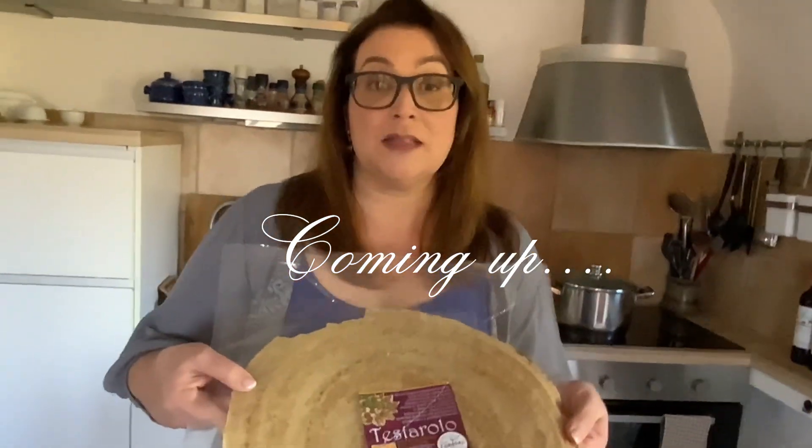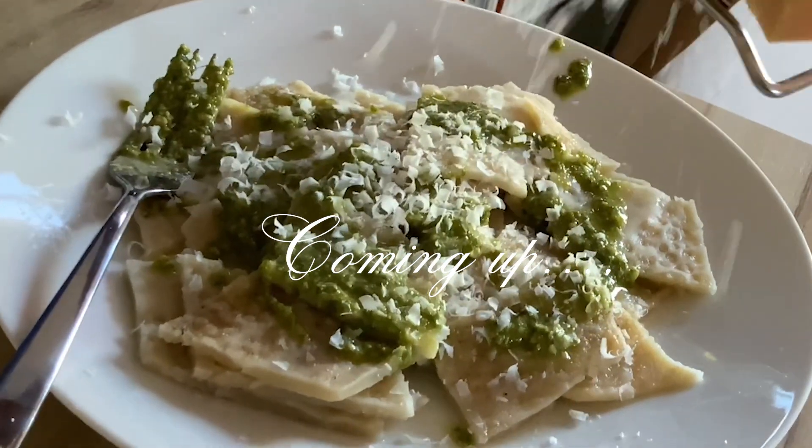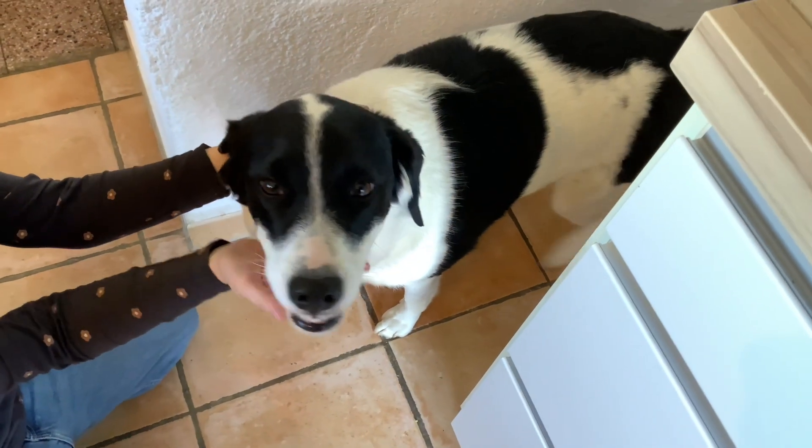So if you come to Tuscany and stay in an Airbnb, then you can try this too. One of the neighbor dogs in our village just walked in the house, and so what did we do? We fed her our Parma ham. We named her Lucia. And she looks pretty Lucia.